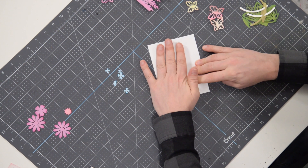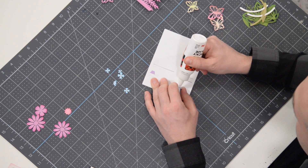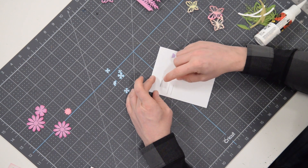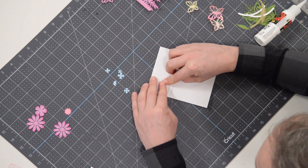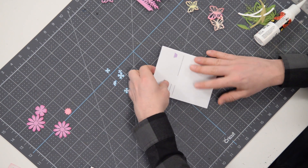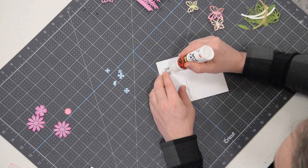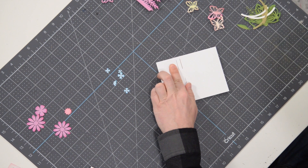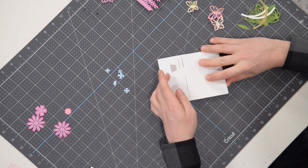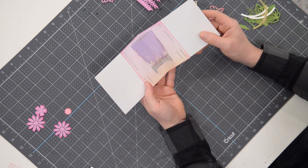I embossed my bridge so it's not as firm and rigid as it would be if you didn't emboss it, but I'm going to put glue on the inside of the tab, just like we did with the wisteria, and press that down and hold it in place. Give that a few seconds, flip it over, do the same thing on the other side, and press that down. Give that a few seconds — don't jump the gun — and there's the bridge.